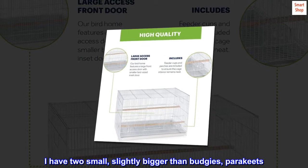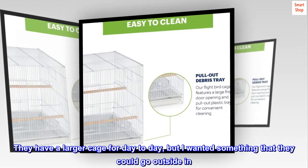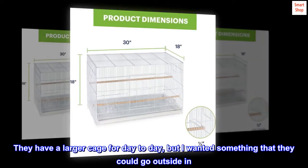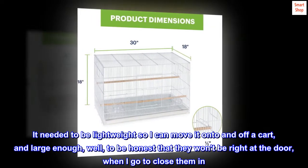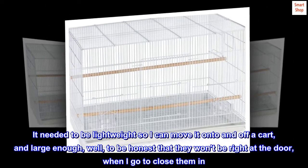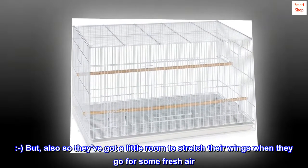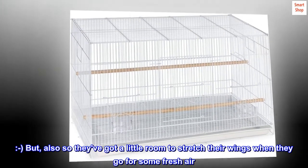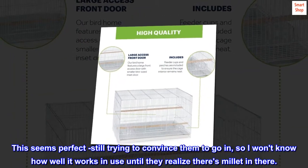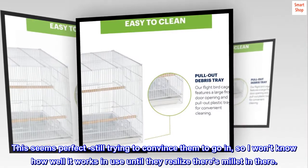I have two small parakeets, slightly bigger than budgies. They have a larger cage for day to day, but I wanted something they could go outside in. It needed to be lightweight so I can move it on and off a cart, and large enough that they won't be right at the door when I go to close them in — also so they've got a little room to stretch their wings when they go for some fresh air. This seems perfect; still trying to convince them to go in, so I won't know how well it works until they realize there are treats hidden in there.